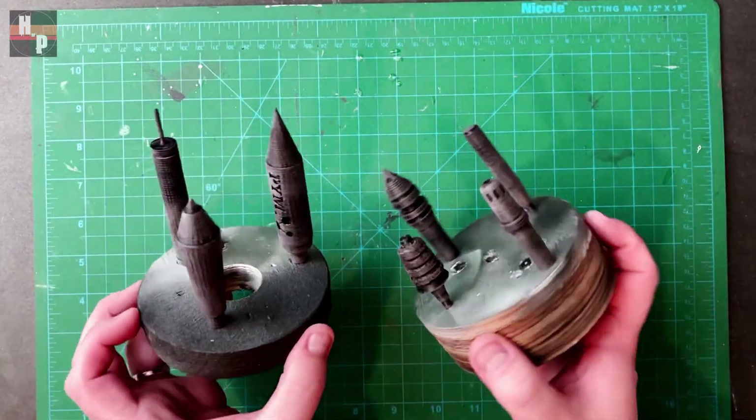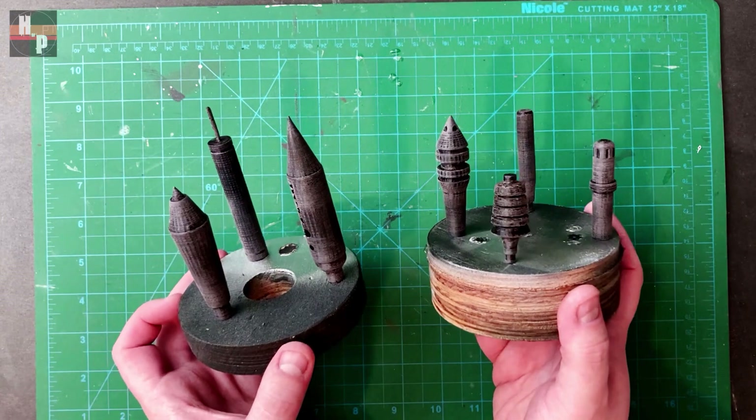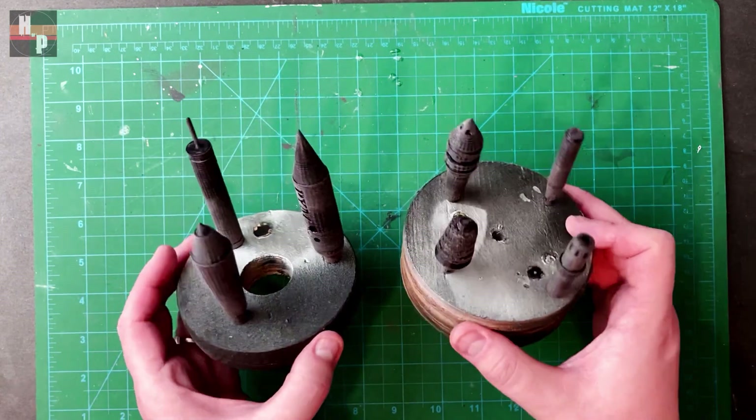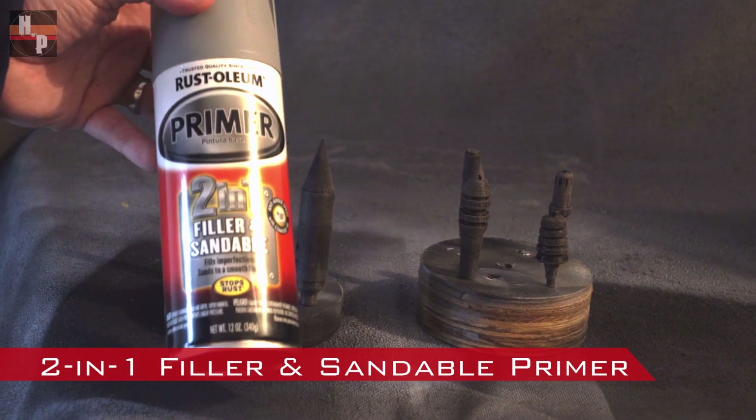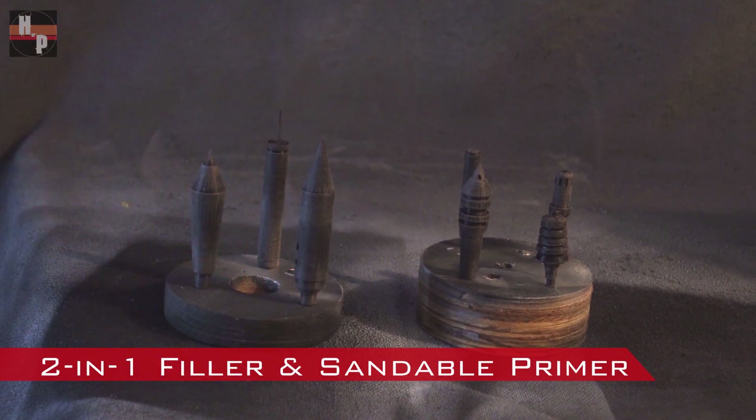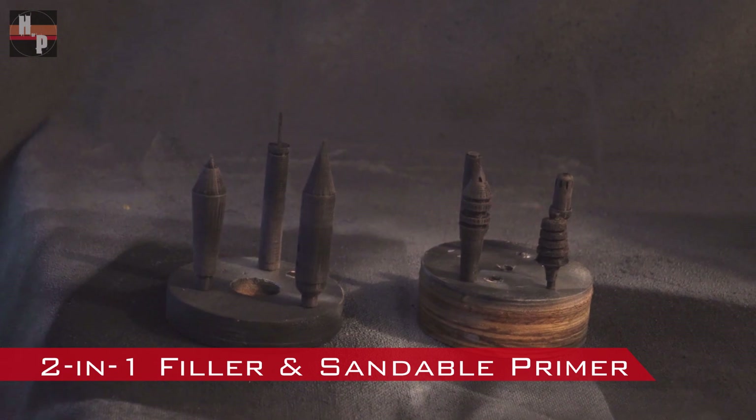When they're ready, I glue them onto scrap pieces of wood. This will make them easier to prime and paint. First, I use a two-in-one filler and sandable primer. I apply three coats and smooth each coat with 180 grit sandpaper.